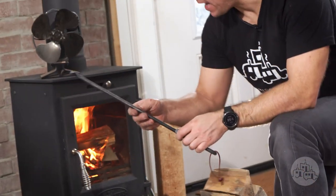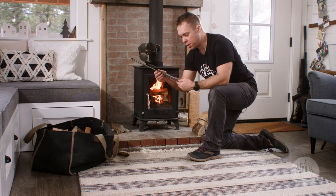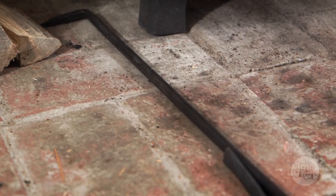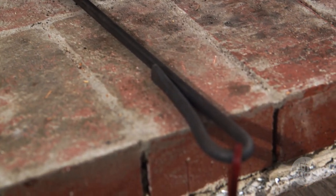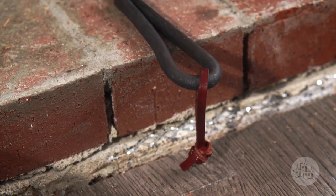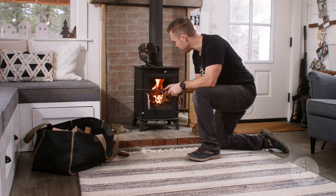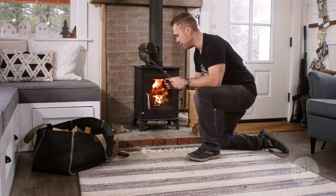A tool that is super handy to have for managing your fire is a poker tool. These are our hand-forged poker tools made in our shop — simple but super handy for arranging things in the fire, keeping embers away from the glass so you don't get junk on the glass, and you can use it to pop coals apart and get it nice and hot.